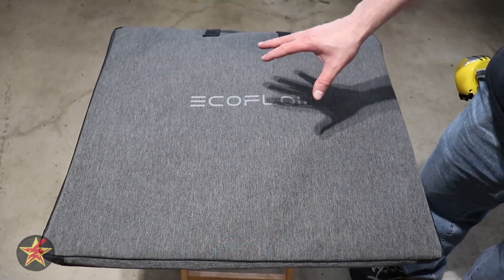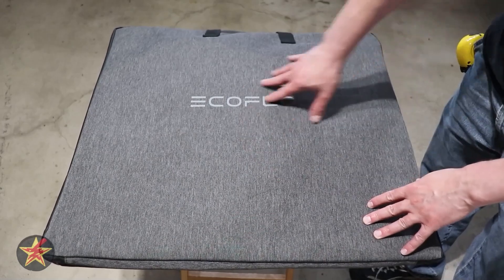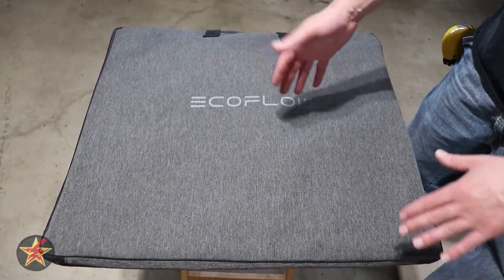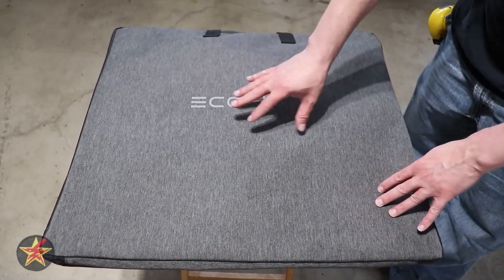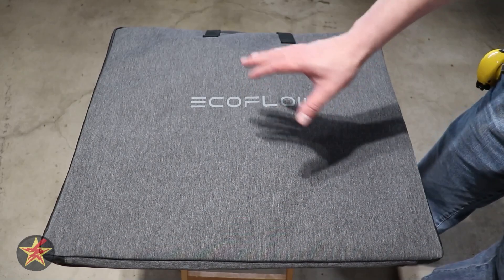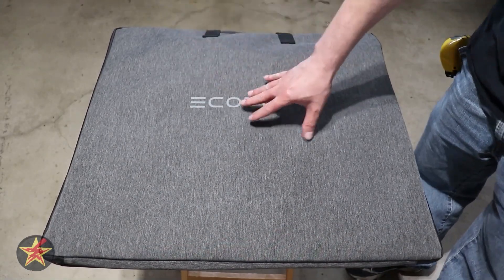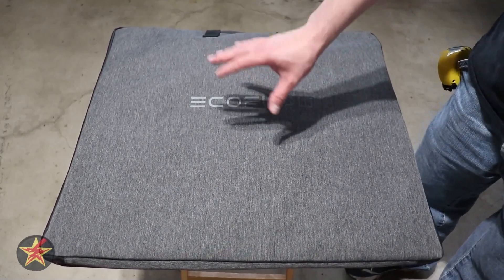One thing I don't particularly care for in the Gen 2 compared to the Gen 1 is that the Gen 1 case was used as part of the standing mechanism for the solar panel — it had a stiff insert for setup and also added an extra layer of protection. The Gen 2 models do not have that. However, you can collapse it down when not in use. The overall carry weight is just shy of 16 pounds, so it is a little chunky but you're getting a lot of solar panel in not a lot of space.